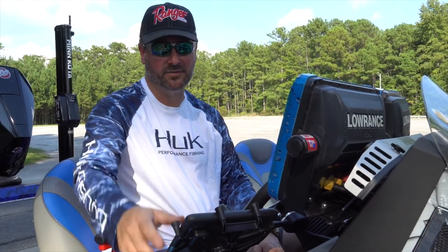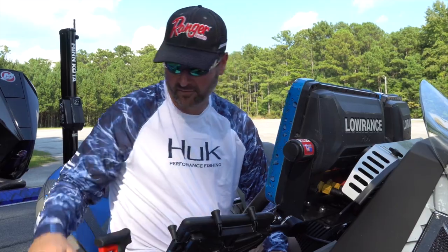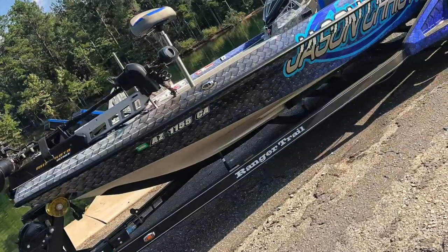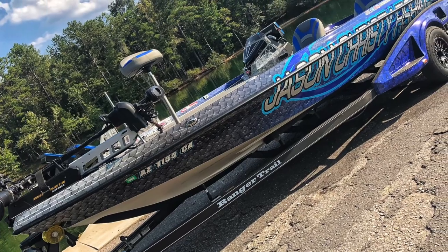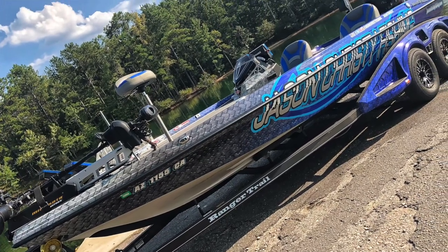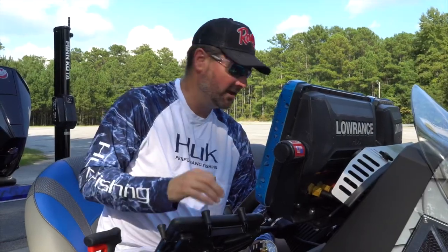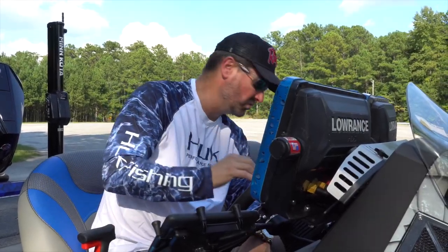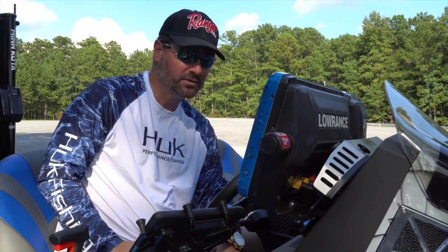I wouldn't have gotten this far without the help of some key people. Thanks to the team at Bolted Spine Designs — their wrap is by far the finest I've had. I've had things wrapped for four or five years: trucks, boats, coolers — and this wrap job by Bolted Spine Design out of Tulsa, Oklahoma is fantastic. No seams, just a really clean piece of work.